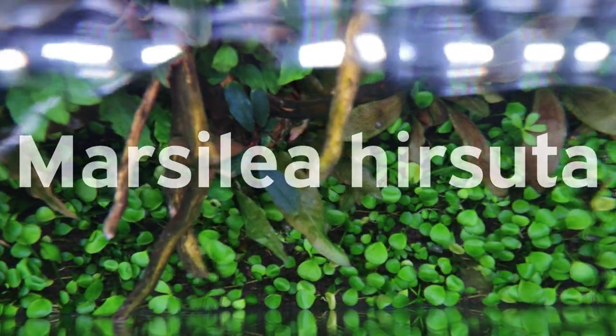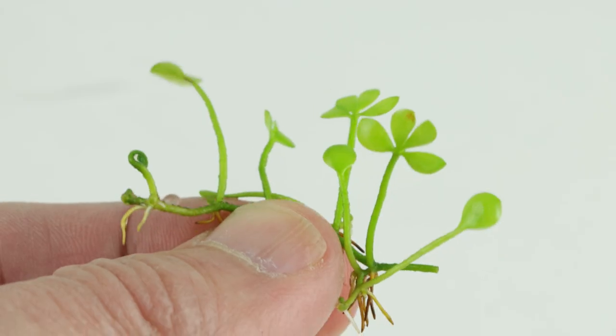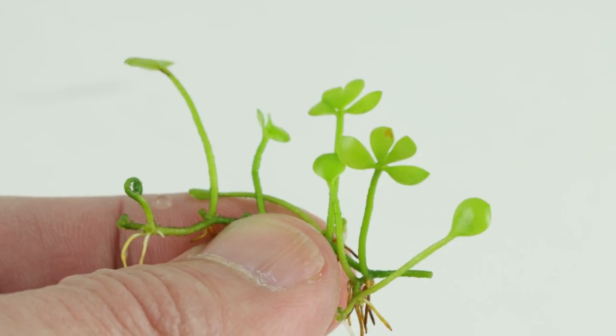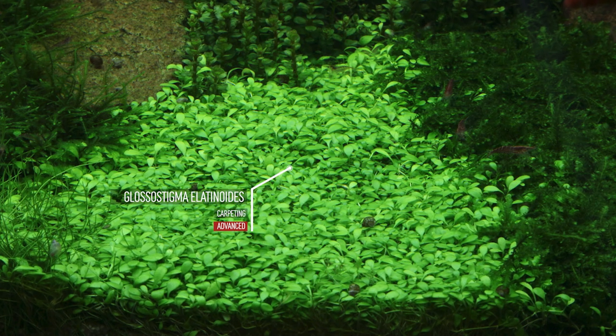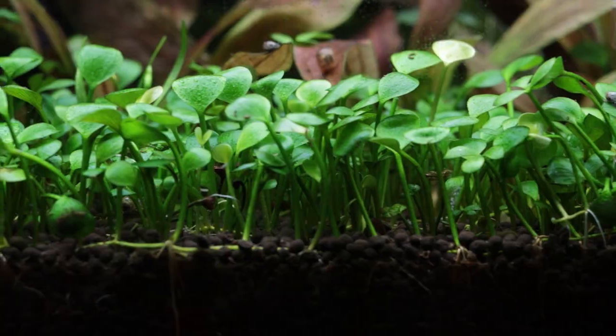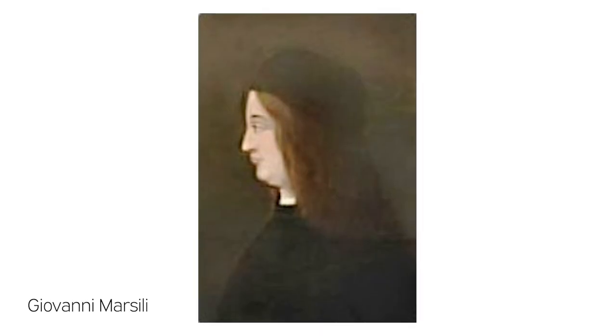Marcelea hirsuta is a carpeting plant originating from Australia. It's actually an amphibious fern and its leaves transition from a four-leaf clover-like appearance into rounder leaves, reminiscent of a darker green and larger glossostigma. Marcelea was named after the 18th century Italian botanist Giovanni Marcelli.